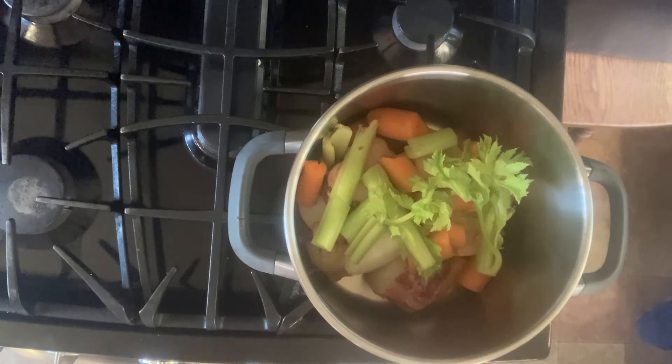Put everything into the pressure cooker and add water. On my pressure cooker — and probably on yours — you're not supposed to fill it more than three-quarters full. For mine that's about a gallon, so I'm adding a gallon of water. The reason for this is that as it starts to boil, it can splash up onto the vent and plug it, and a plugged vent can cause an explosion.